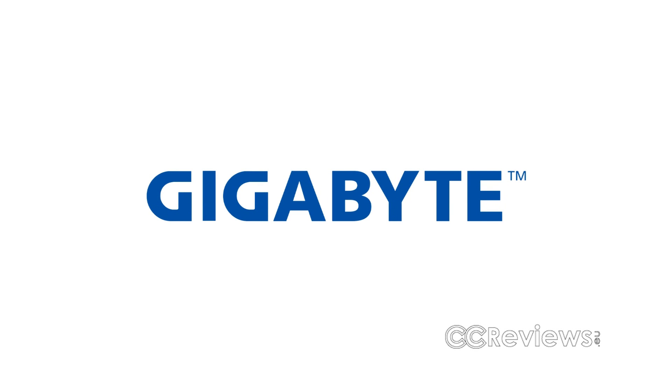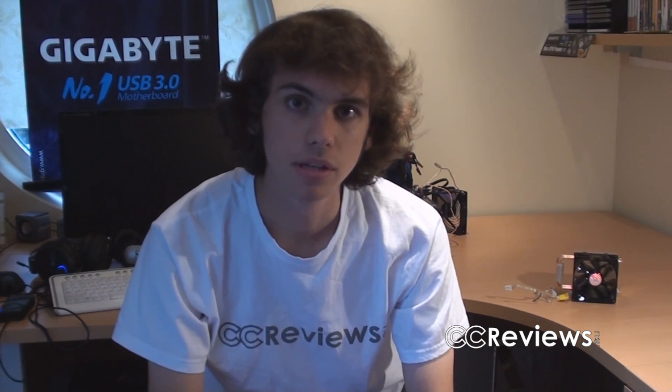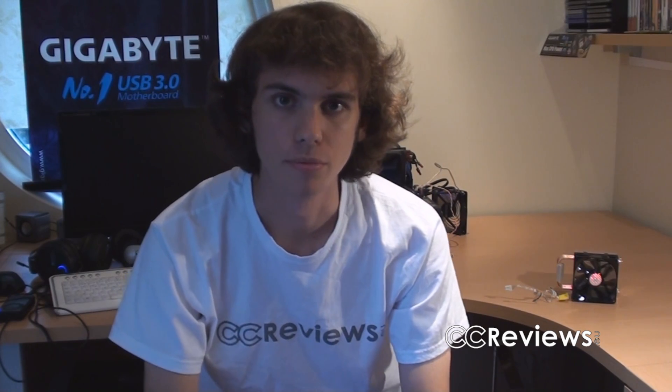This video is partially made possible by Gigabyte. Hey everyone, welcome back to another video review. Today we're going to be looking at the Hyper TX3 EVO CPU cooler from Cooler Master.